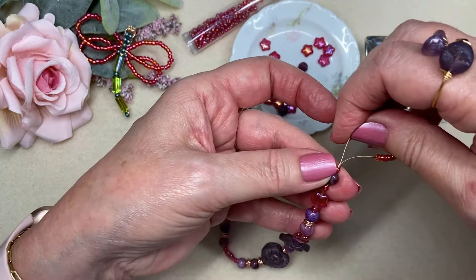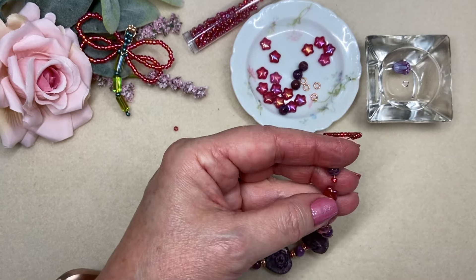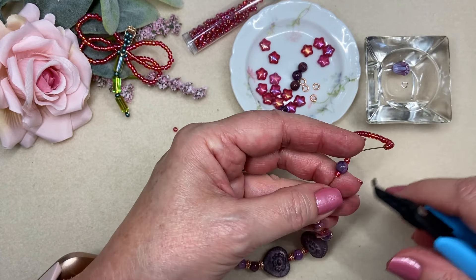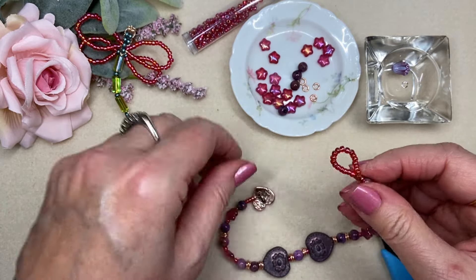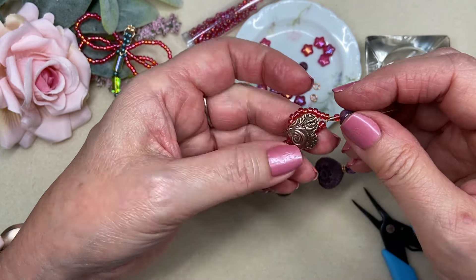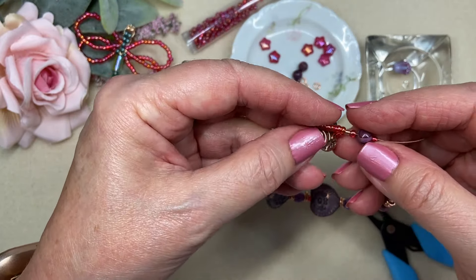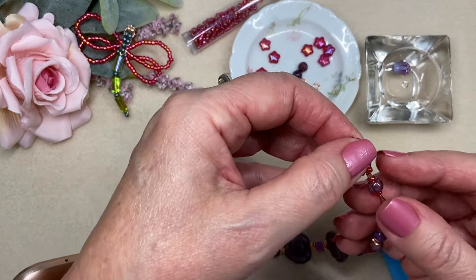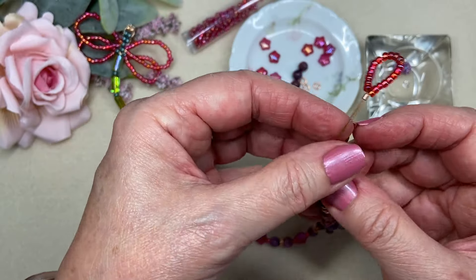I'm going to continue stringing this pattern in this way until I get my desired length, and then I'll check it. I'll do all that off camera and then come back and show you how I'm going to do my little seed bead loop and crimp it for my clasp on this piece. It's a very simple bracelet design but stunning and elegant and just very wearable — I think it's going to be a bracelet that I just reach for all the time.